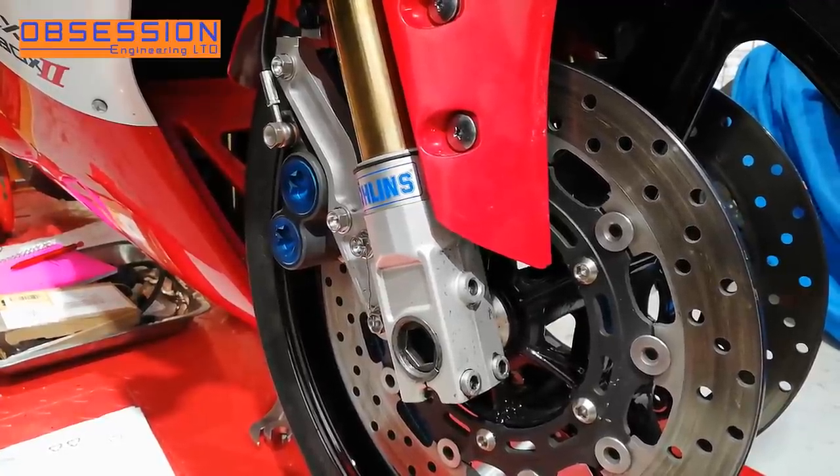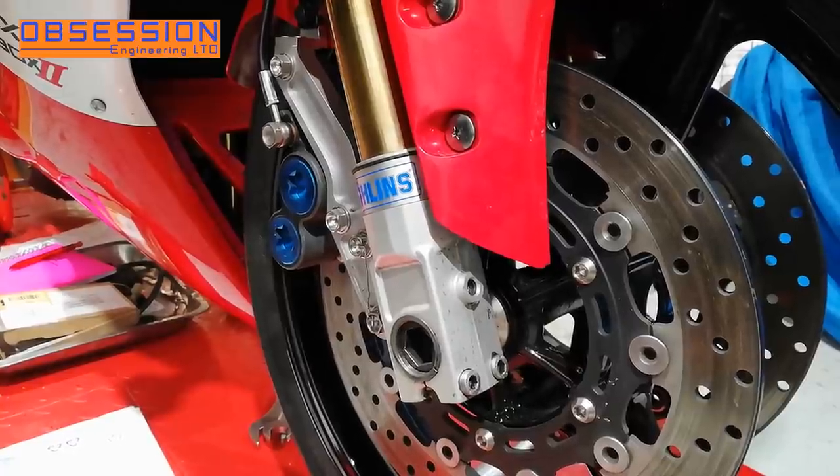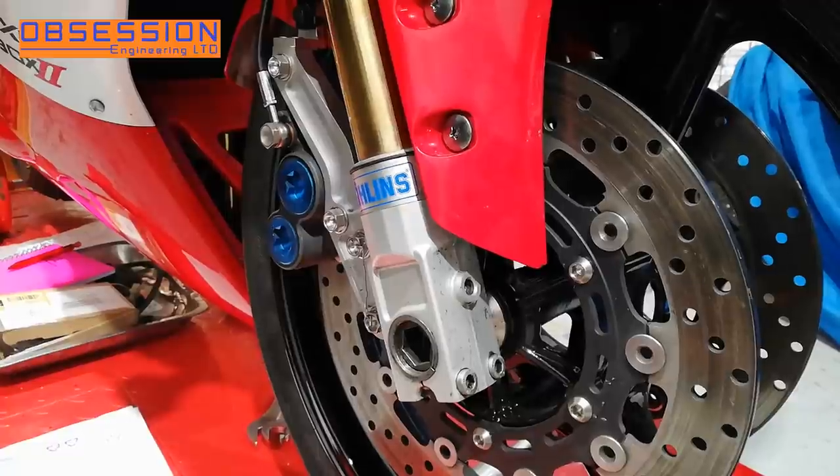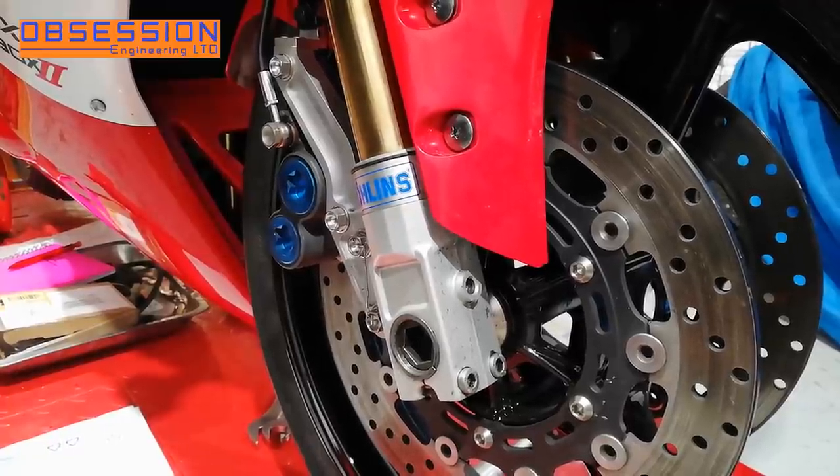When I get the bike off the bench I will be doing push tests on it to make sure we've got the settings about right and doing sag settings as well, but I need some friends to do that and they've all abandoned me for the day.